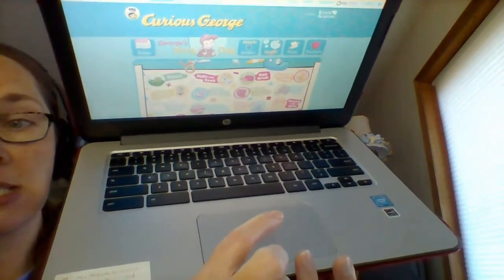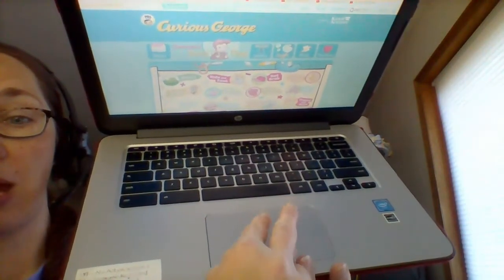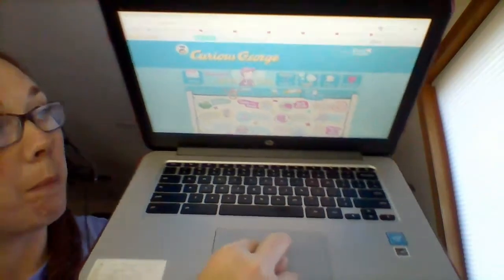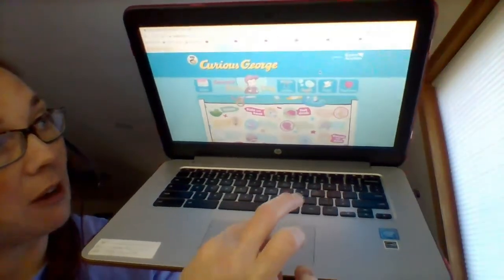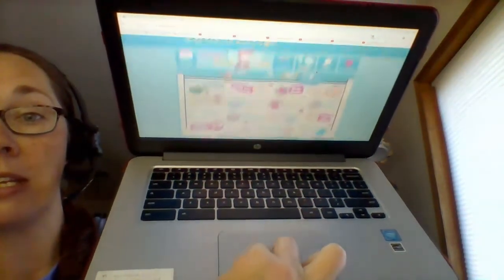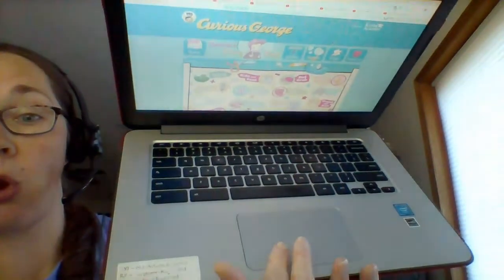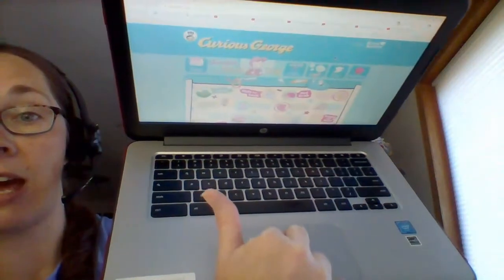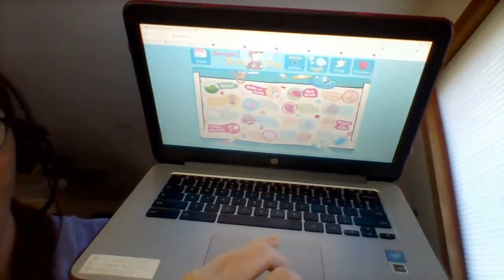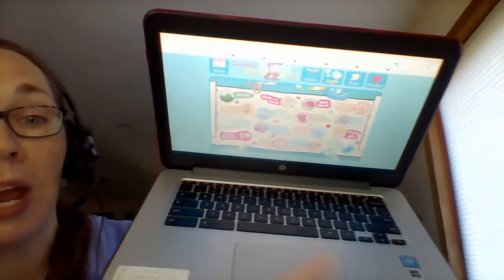Now I cannot see all of my screen, so I'm going to take my two fingers, put them on the trackpad, and go up and down — scrolling. When I know that I've found something I would like to move on my screen, I'm going to do the drag and drop.